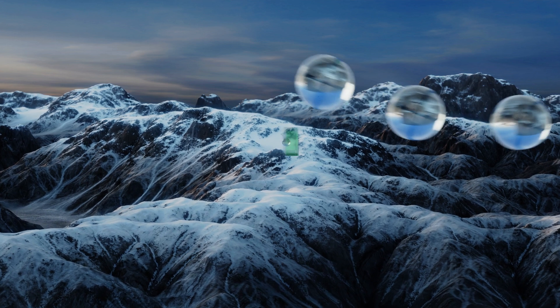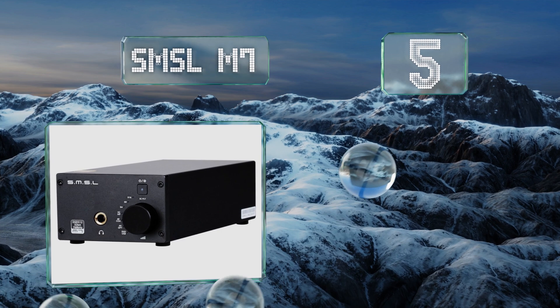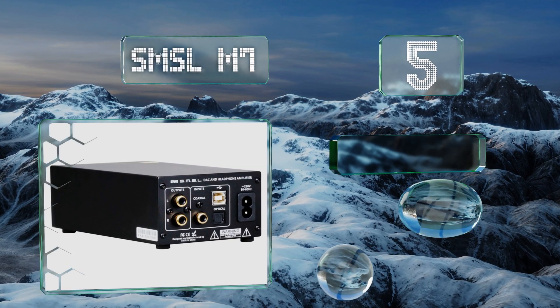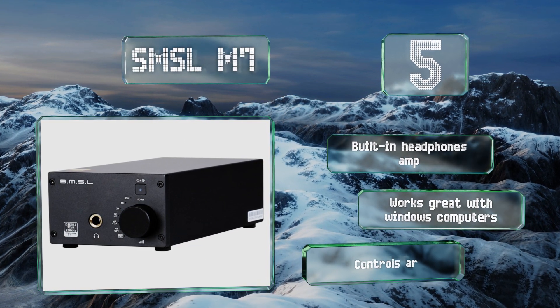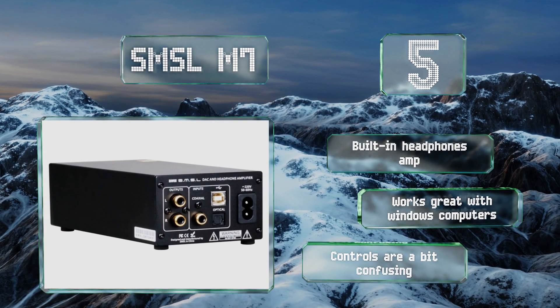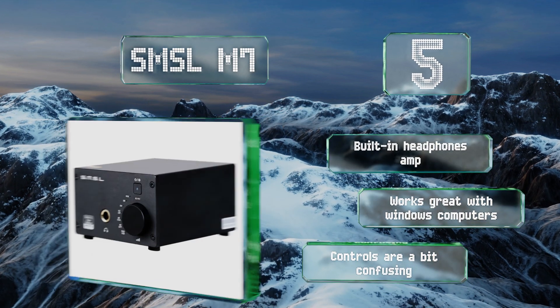Halfway up our list at number five, while the SMSL M7 sports an impressive range of native codec compatibility, you wouldn't know this from its incredibly modest price. Despite such affordability, it easily handles the Direct Stream format at up to 22 MHz, if you can source such high-quality content. It includes a built-in headphone amp and works great with Windows computers, but the controls are a bit confusing.